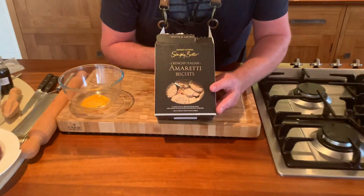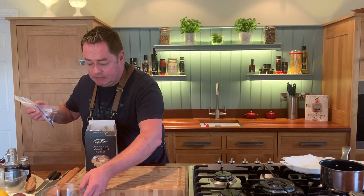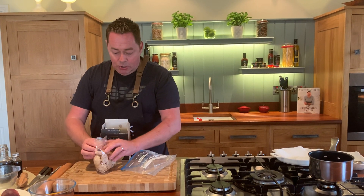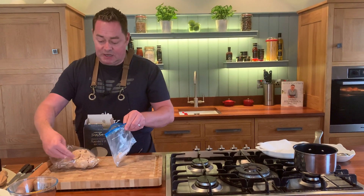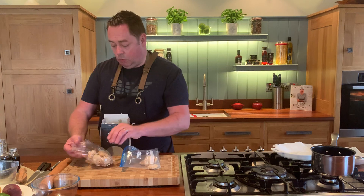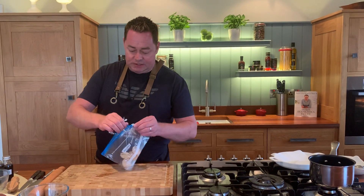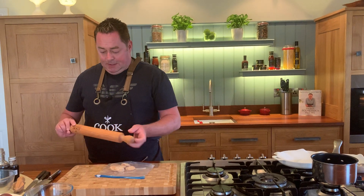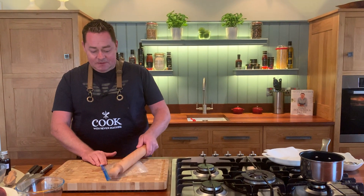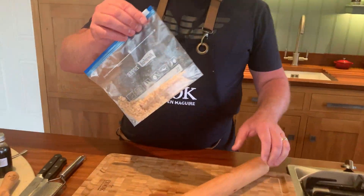We're using these amaretti biscuits, which are really lovely. You might have seen them from one of my chocolate mousse recipes. I'm going to break them down a little bit — even sprinkled over vanilla ice cream they give great texture. I'm going to grab the rolling pin, put them in a plastic bag, and smash them into fine crumbs. It's a good de-stressor, and the bag saves any mess.